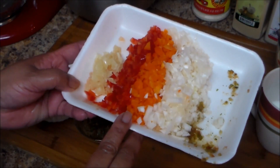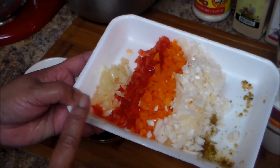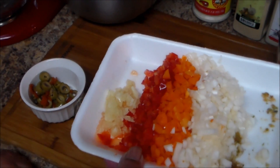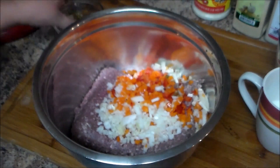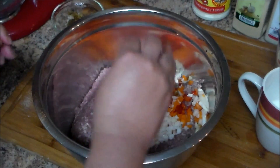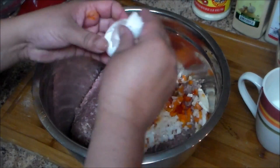I have my onions, the peppers — and you can use green pepper if you have it — red pepper, and three cloves of garlic. I have my two pounds of ground beef. I'm going to add all my vegetables, and if you have cilantro you can add cilantro. I'm going to add my envelope of sazon, and if you don't want to use sazon you can use some paprika for color.